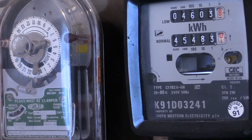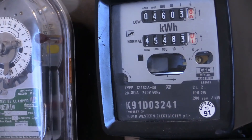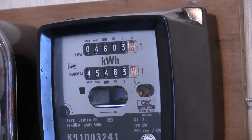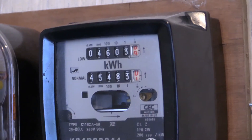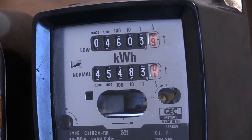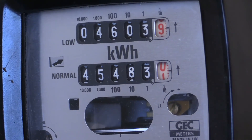We're coming in for a roll over on the upper readout. It says 4,603 on there currently and we're just about to go for 4,604 on the upper readout. Let me zoom in on that for you — roll over coming up.